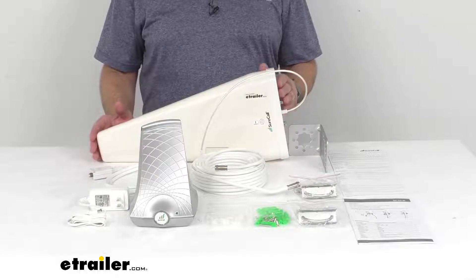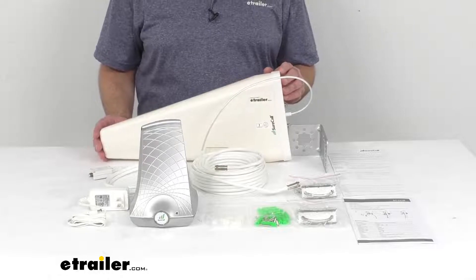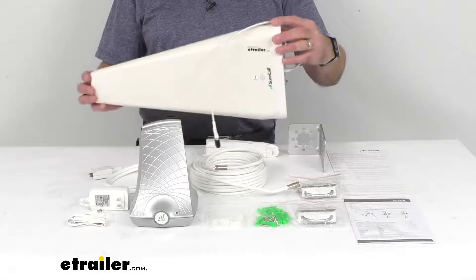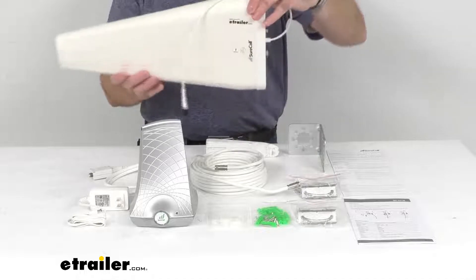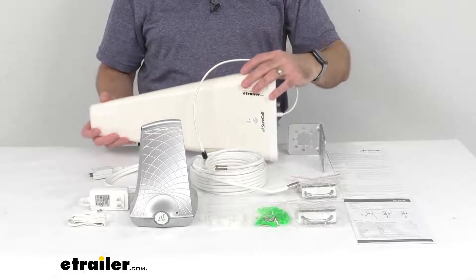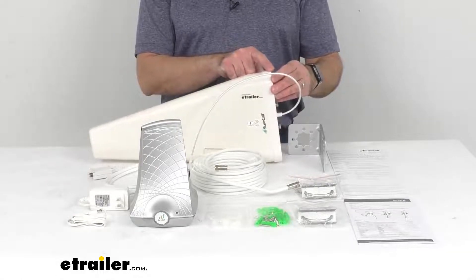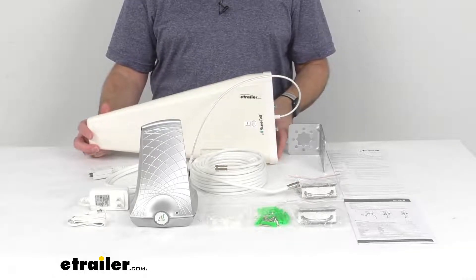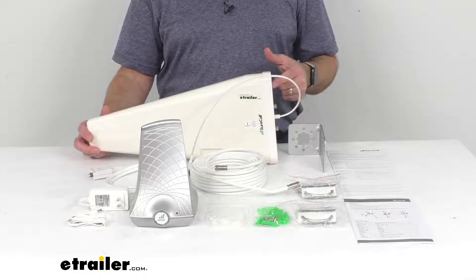For this to work, you would need to mount this exterior Yagi directional antenna to a vertical post with the included hardware, ideally at the highest point of your home closest to a nearby cell tower. You would then point it at the nearest cell tower to capture the strongest signal. The external Yagi antenna measures 17 and a half inches long, about eight and a half inches tall at its highest point, and about two and a half inches wide at its widest.